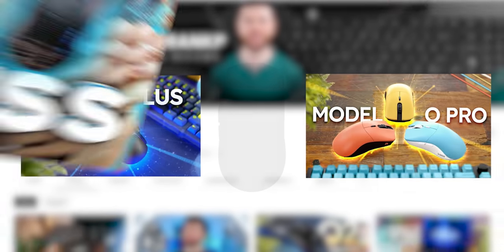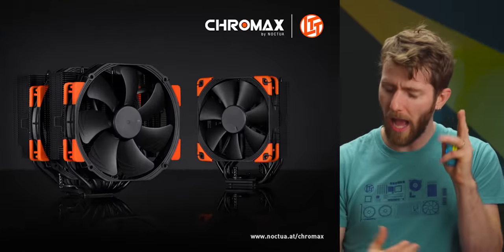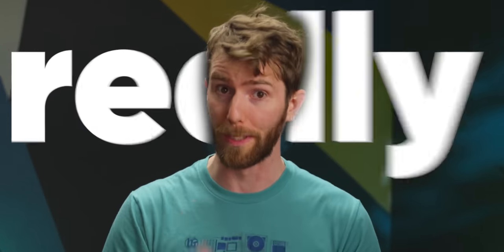Is it okay for a YouTuber to make a product in a category that they review? I say yes, but only if it's really, really good.